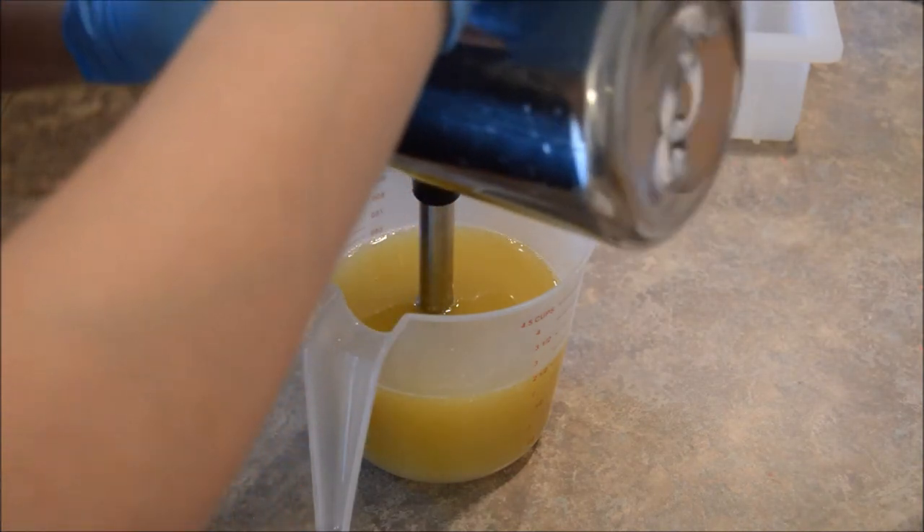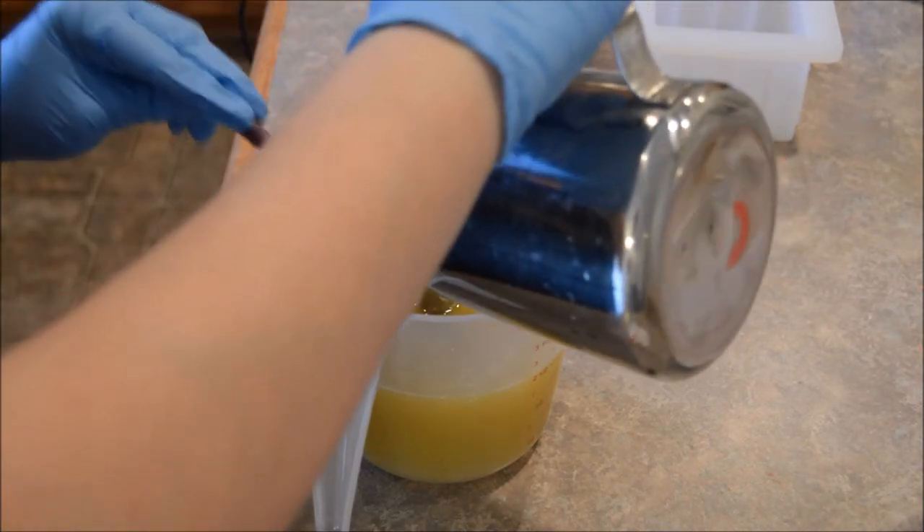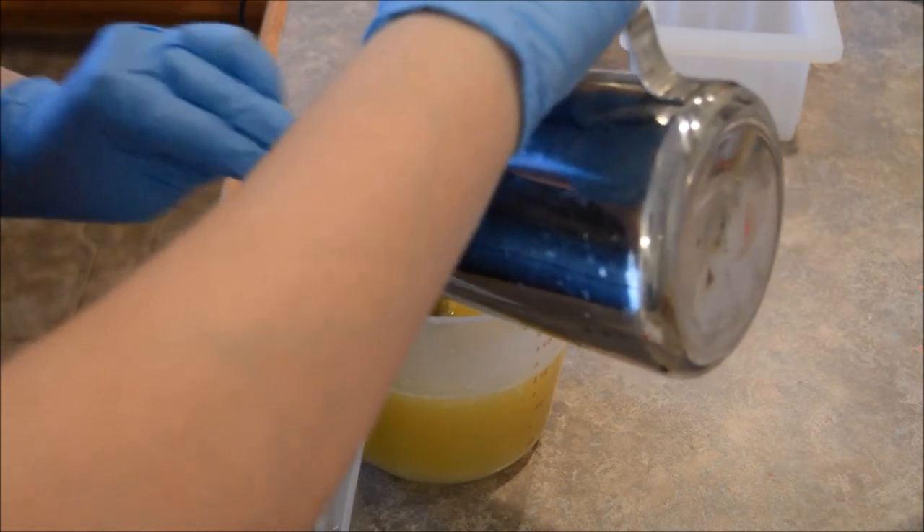My son is stealing hair ties for his dolls. It's cute.